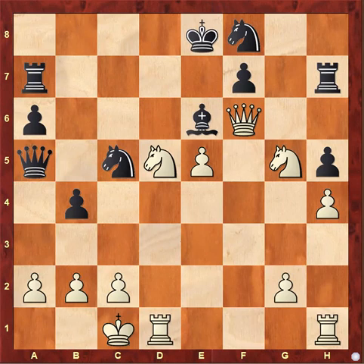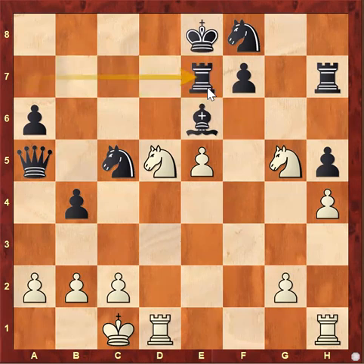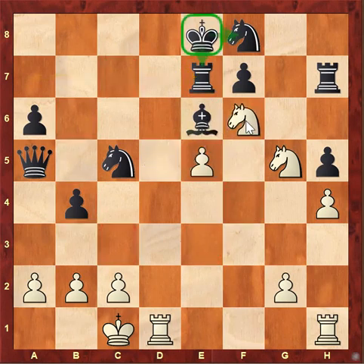In this position, white played the amazing move queen e7, sacrificing the queen with the only idea of restricting the king from moving to the e7 square, and now follows it up with the beautiful Nf6 checkmate. It's a smothered checkmate because the king is restricted on two squares with his own pieces and on the d-file with the white rook.